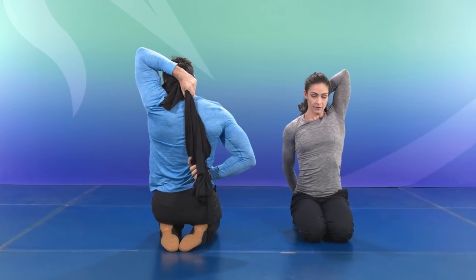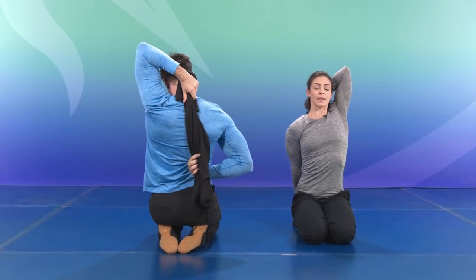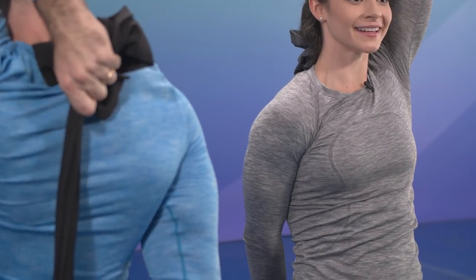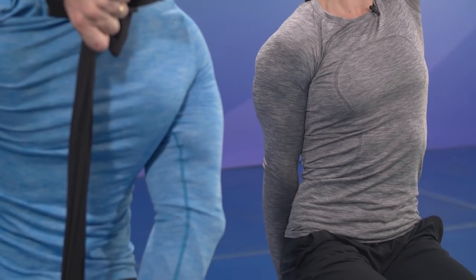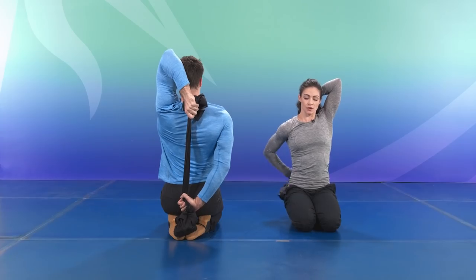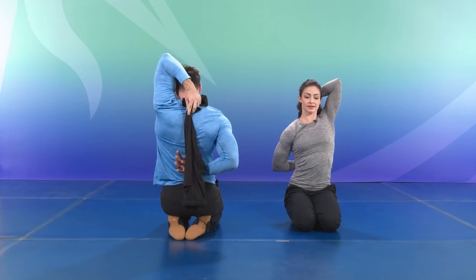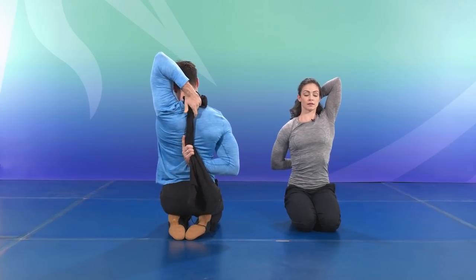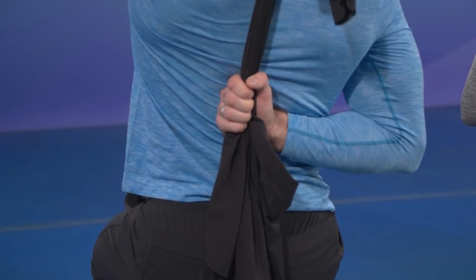Grabbing — getting into the triceps, long into that side body. Extend, staying inside your ribs. Breathing, of course. Walk the hands up close together. From there, slowly release.